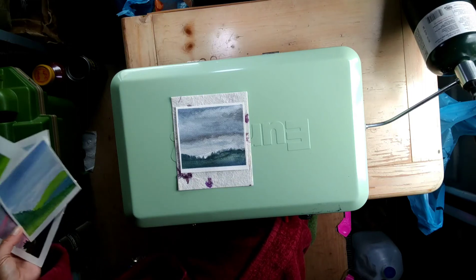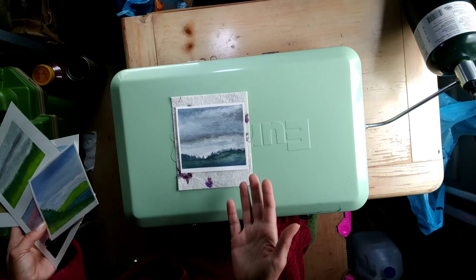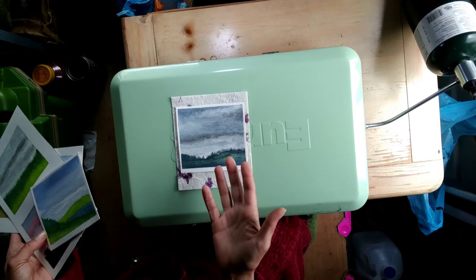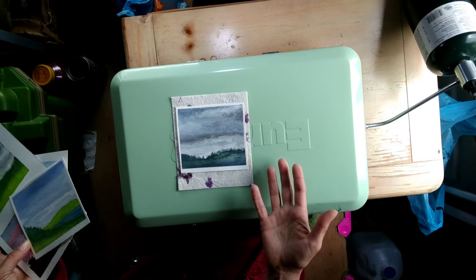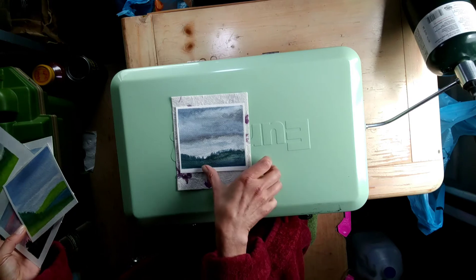Hey everybody, I'm Marian the Inappropriate Artist and today I'm trying something different. I have velcroed the phone to the ceiling, so I think I like it better already and you guys actually get to see what I'm doing.